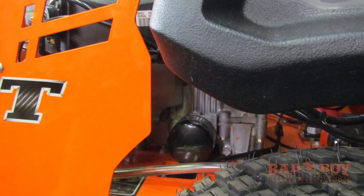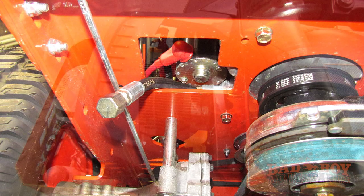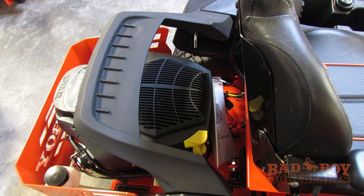Now locate the oil filter, oil drain hose, and the dipstick. The oil filter for this engine is located on the bottom right side of the engine. The oil drain hose is on the bottom left side of the engine, just below the electric starter. The dipstick is yellow and is on the top of the engine.